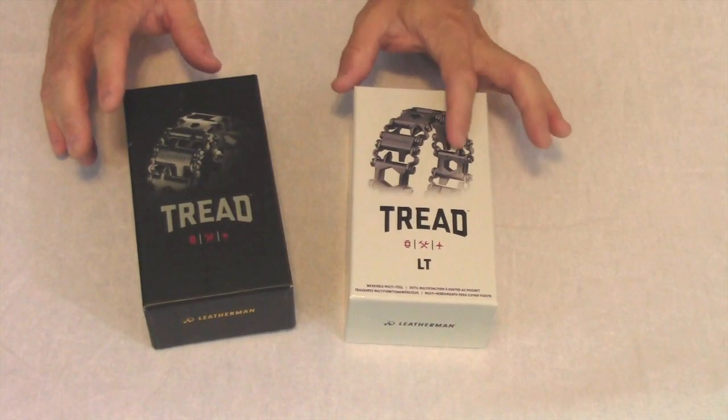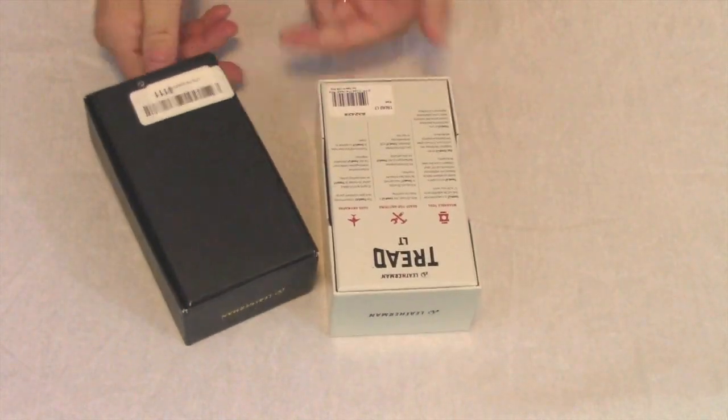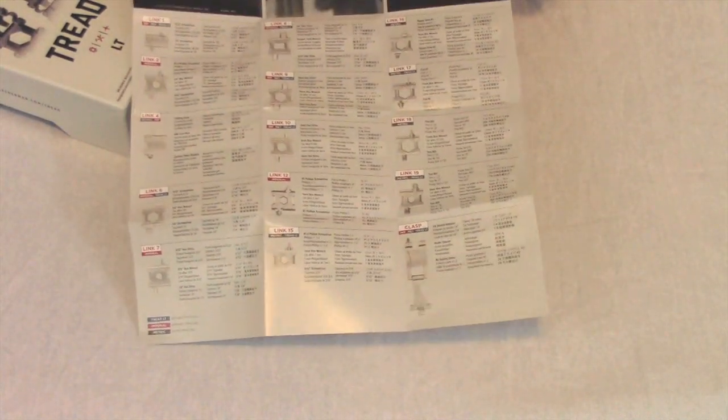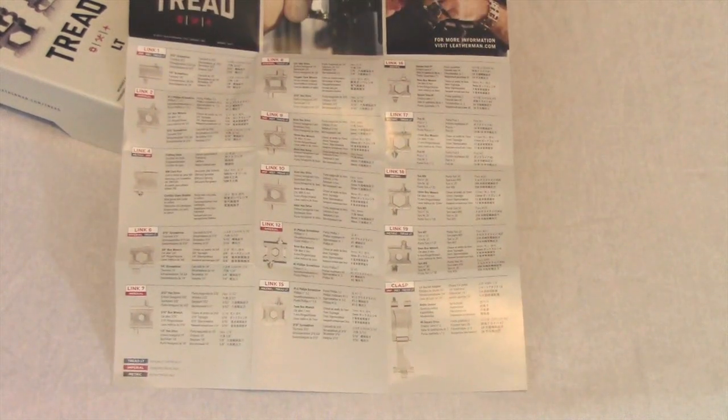Here's the box for the original Tread, and this is the one for the Tread LT. There's a similar shape but the Tread LT has more information on the back. The Tread LT comes with documentation that could work for any of the three models — the Imperial, the Metric, and also the Tread LT — and this documentation tells about the different links and which ones are available on which model.